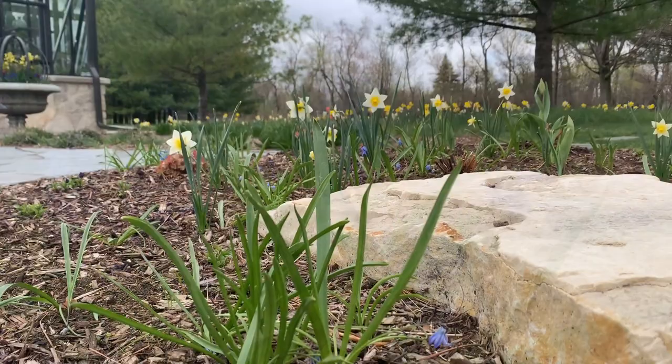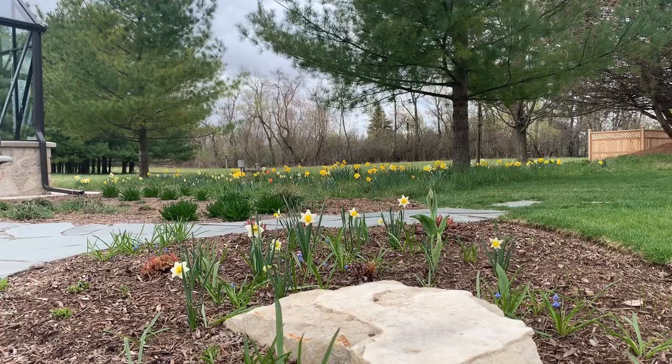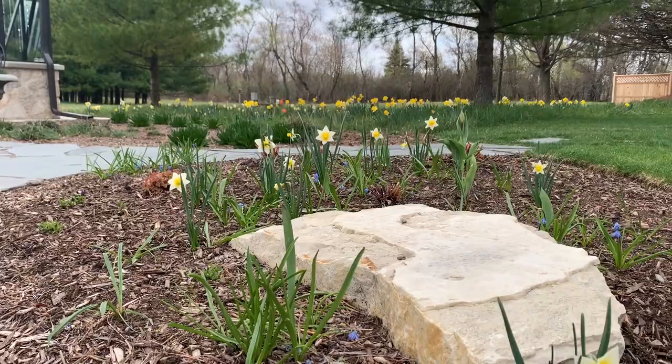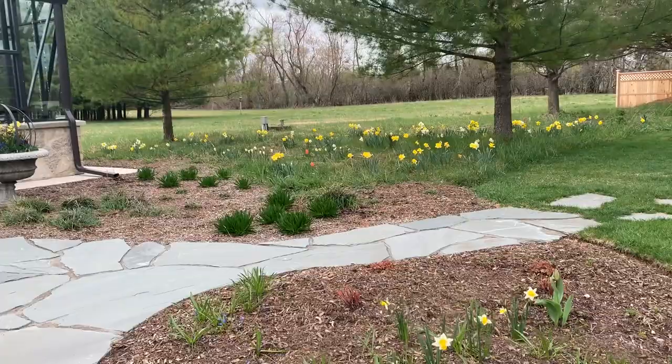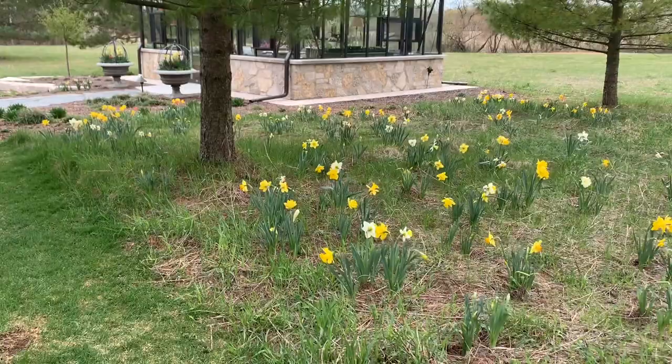I do see that I have a tulip over there. We have such bad deer pressure here that it's really hard for me to grow tulips. But I thought maybe if I plant a bunch of things that deer don't like, like daffodils, and then throw some tulips in, maybe the deer will leave them alone. And I did the same thing over here where I planted a bunch of daffodils and threw in just a couple of tulips to see what would happen.